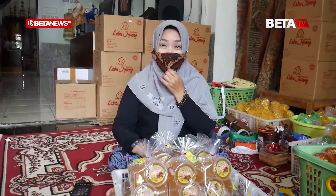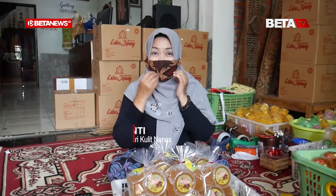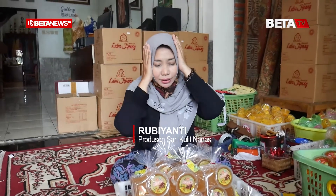Bu Yanti, kalau untuk usaha salinas ini udah sejak kapan, Bu? Idenya gimana sih? Untuk saya bikin usaha salinas ini mulai akhir Februari 2021. Kalau untuk idenya, saya kan mengolah nanasnya menjadi manisan.